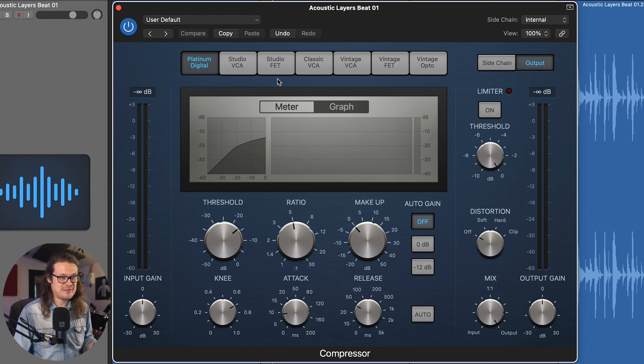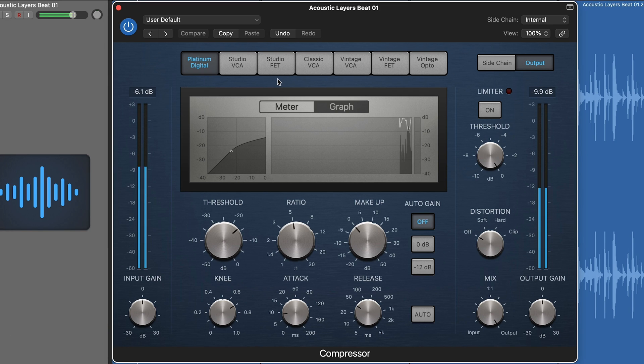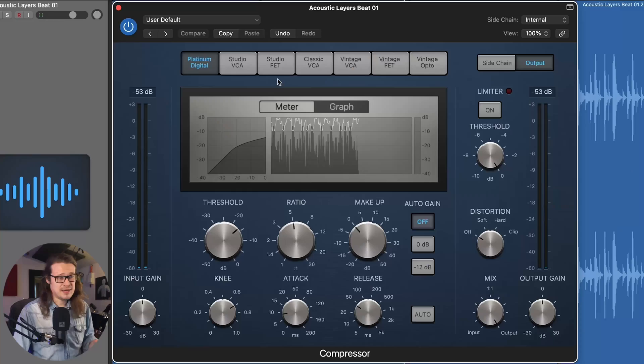So we have our familiar Platinum Digital compressor — the Logic built-in compressor you get when you just want some compression. I've got some default settings loaded up: a ratio of five to one, a threshold just chopping off a load of the peaks, a very fast attack and a pretty fast release. As it stands, we are just compressing the entirety of the signal whenever anything breaches the threshold, which is how we traditionally know compressors to work.